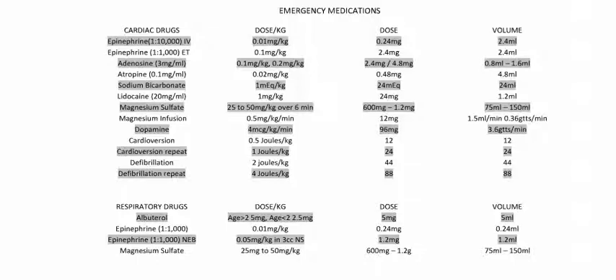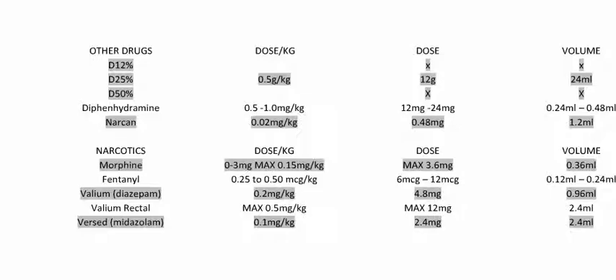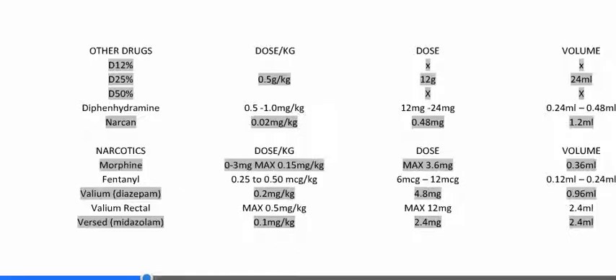Down to the respiratory drugs, it does the same exact thing, and we see a pattern when we go to the other drugs like D12, Diphenhydramine, Narcan, and then narcotics. I also included rectal Valium for all of these because it doesn't always have to go through an IV. For D12 and D50 — for a 24-kilogram, seven-year-old patient — the recommended is just to use D25. Everybody knows how to make D25 or even D12.5. That's a recommended dose from PALS. It's set up the same way: other drugs, dose per kg, the dose, and then the volume.